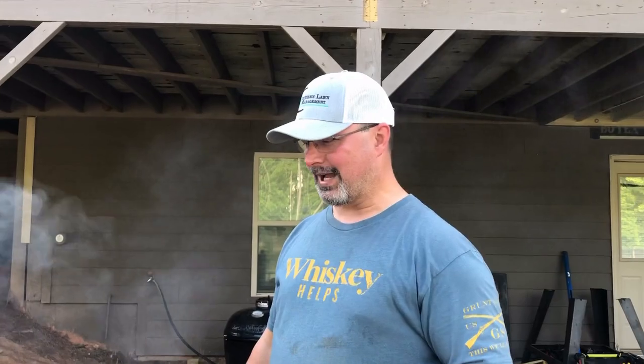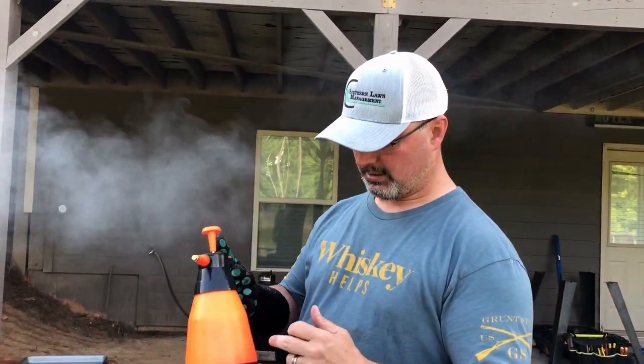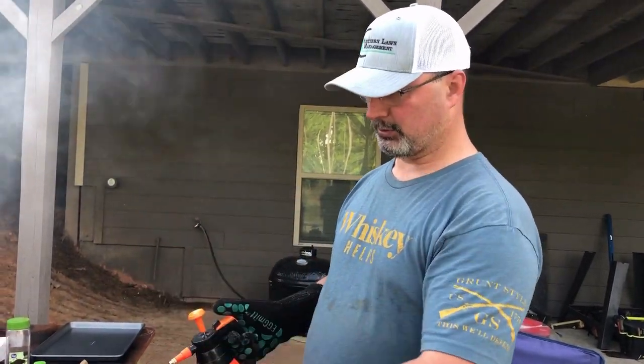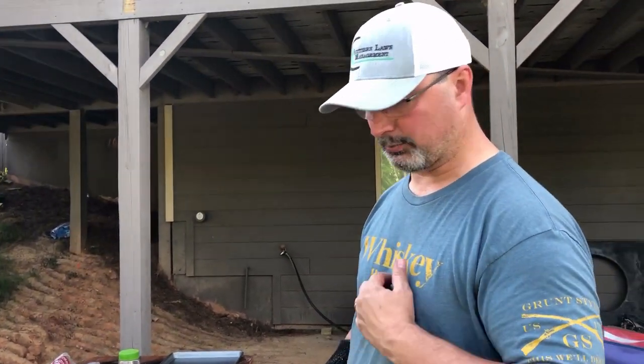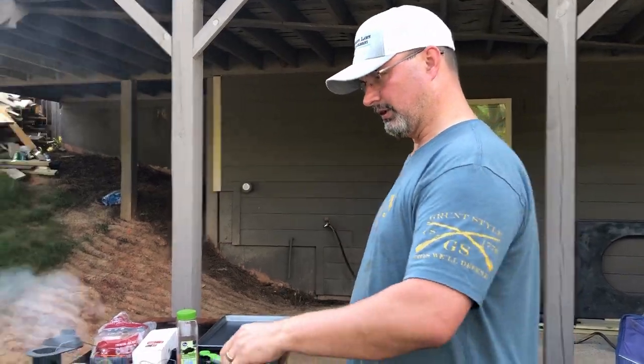Alright guys, it's been one hour. We're going to open this up and spritz. I've got a little bit of apple cider vinegar, some apple juice, and water. We're going to spritz these butts and probably probe them so we don't have to open it again. Then we're going to close it down and keep cooking. Let's do it.